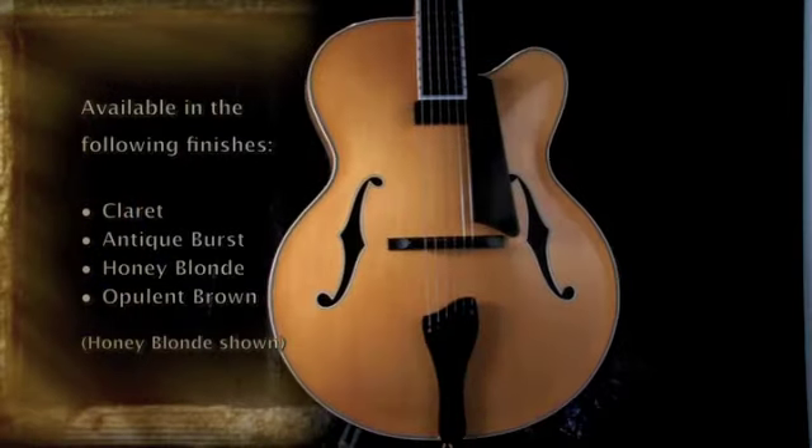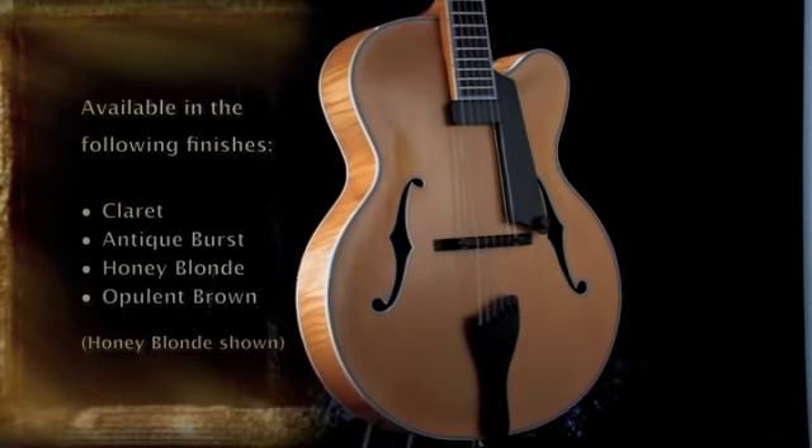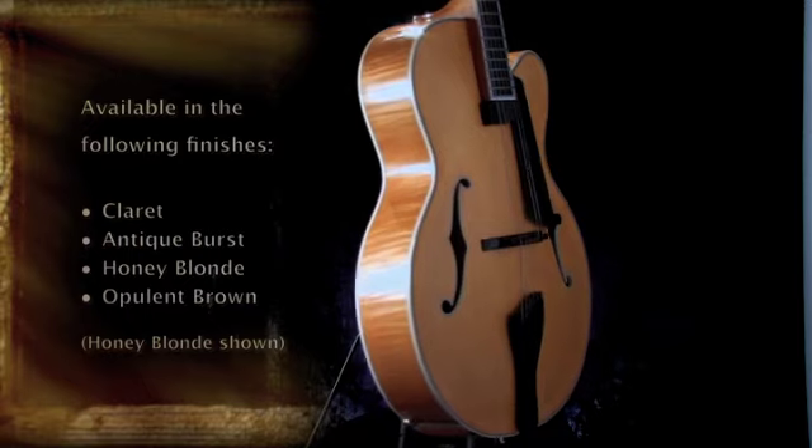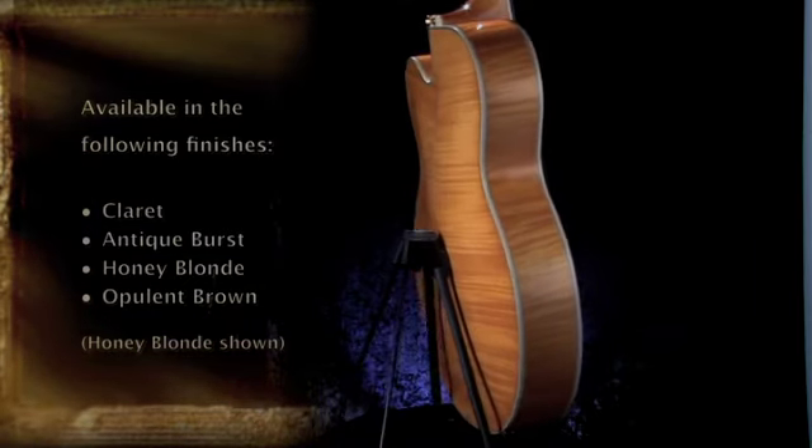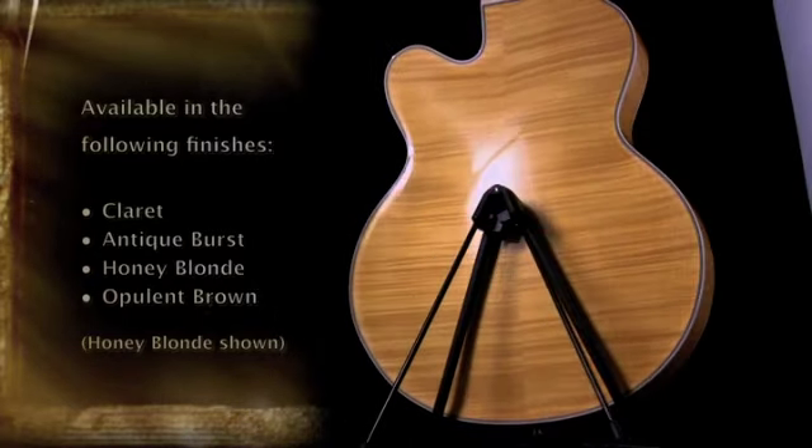We come to the Manhattan in the flagship series, which is also a 17 inch carved top instrument, 3 inch body depth. We have the top out of master grade European select spruce, carved.